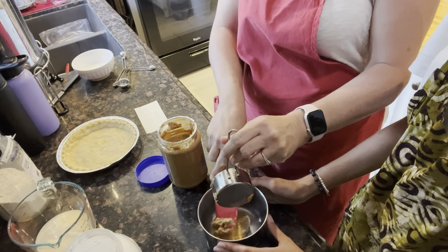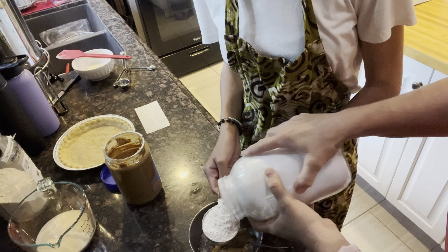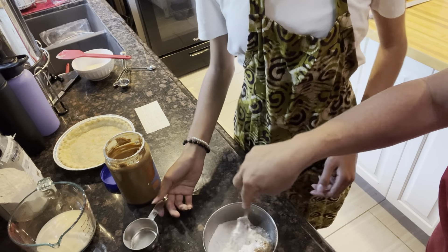To that you're gonna add a half a cup of powdered sugar. So you want to start with a half a cup and you just want to mix this together.